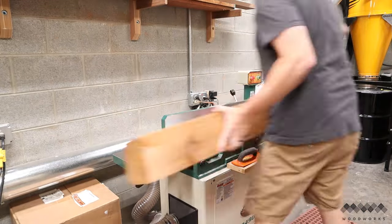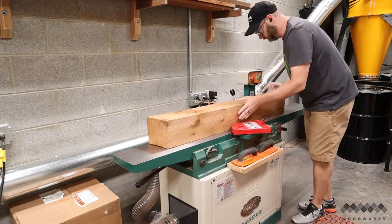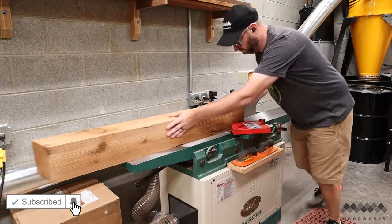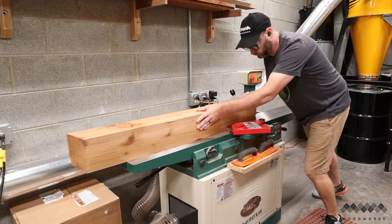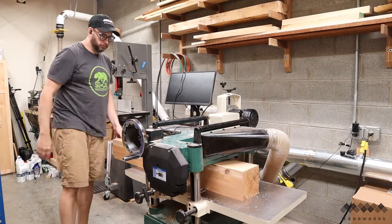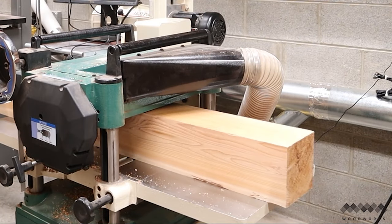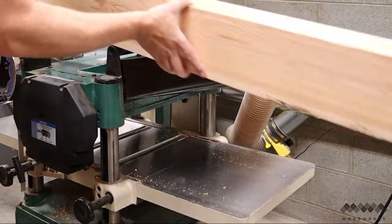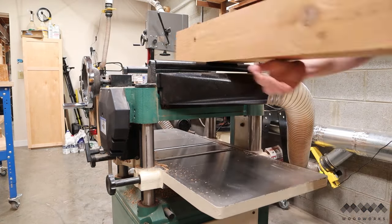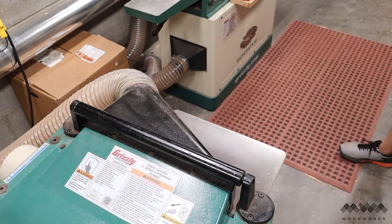Milling these beams up was the most time-consuming part of this project prior to applying the finish. Next, I head over to the planer to get the other two faces of the beams flat and square as well. I just put the sides that I joined face down on the planer, and the opposing faces are made parallel to it. After a few passes, I have all four sides of each beam flat and squared up.